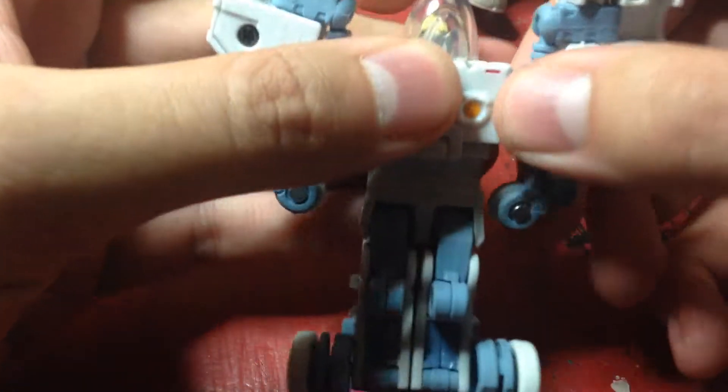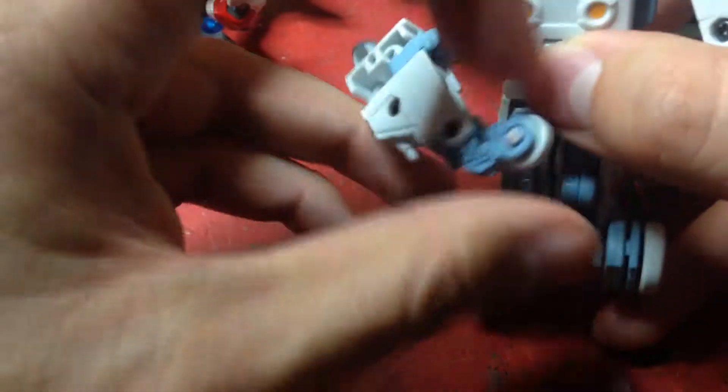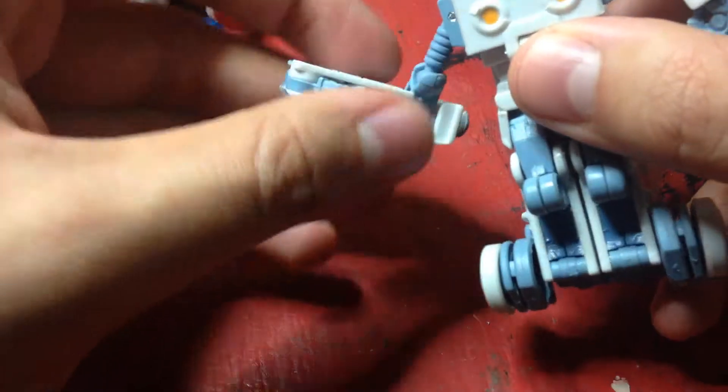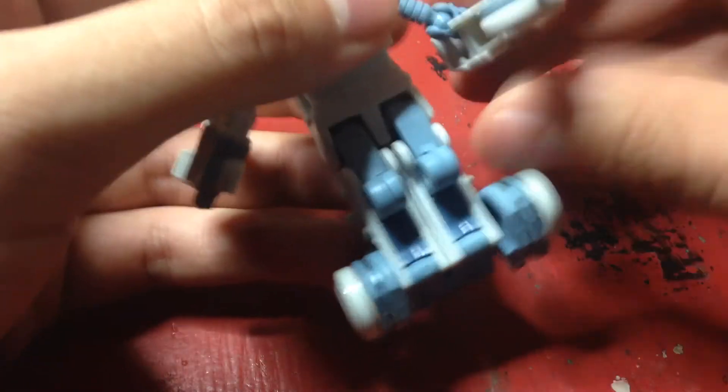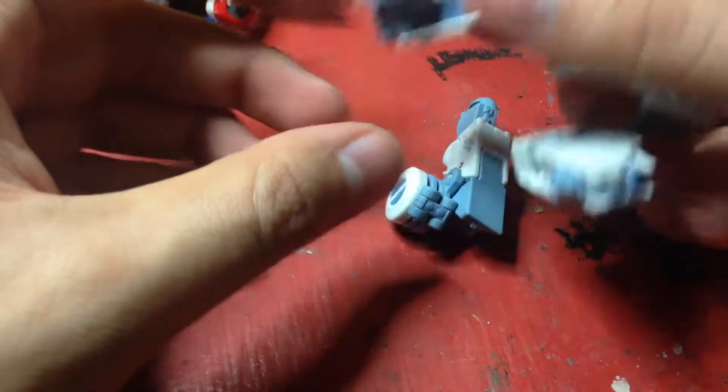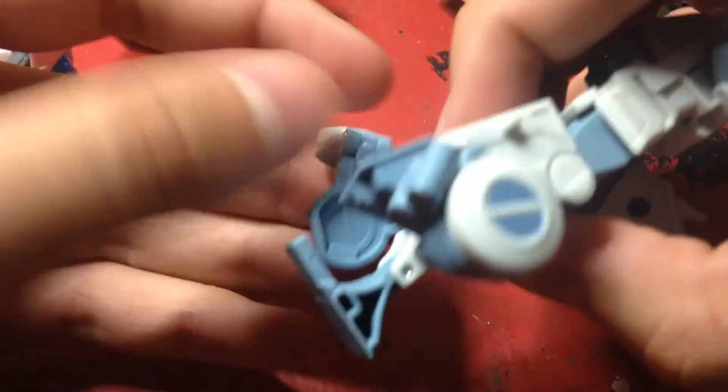For the transformation: you unplug these from the side, lift this up, bring these back — these are supposed to peg into here, or you don't peg and they mostly hold in place. Bring these down, fold these in, turn these around like so. The deal becomes arms. Unpeg the back, straighten out the legs — and you can see a problem, these legs don't like to stay on.